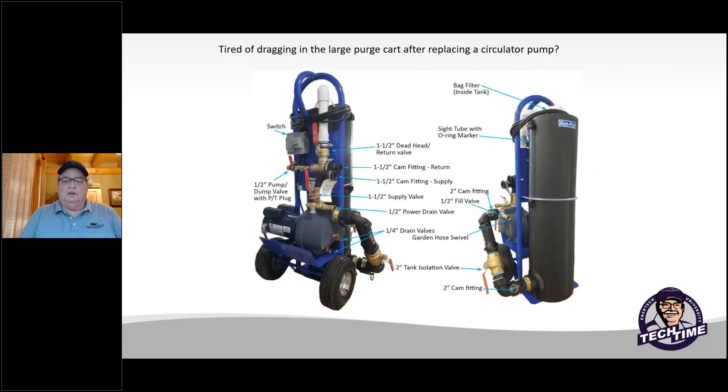Are you dragging this big cart around to change out a regular circulator pump? I know a lot of us do. Going upstairs or downstairs is kind of a pain and usually takes a couple of people to get it down and up safely. So I'm going to try to show something today that may be a little bit easier for your technicians in the field.